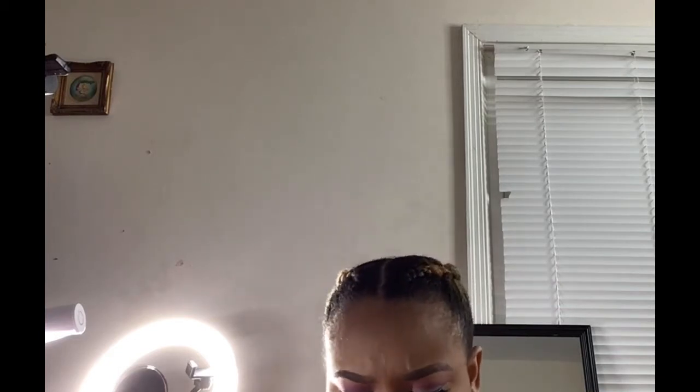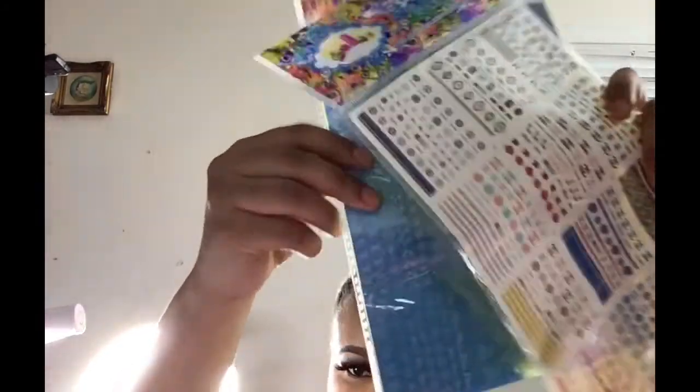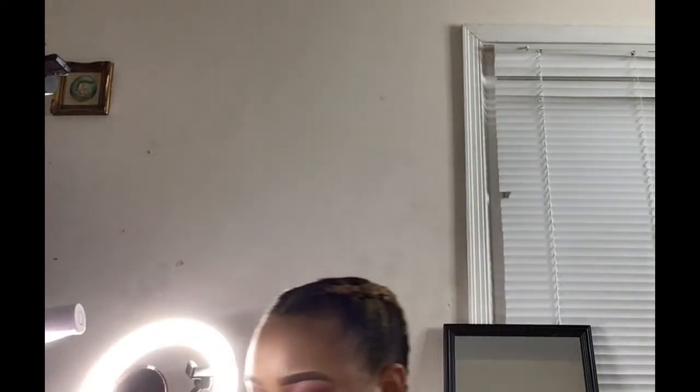These next ones I think I showed y'all these, but if not I'm just gonna show y'all again. It comes with a blue — blue little ones. I don't know how to work these but I'll play with them. Those are from AliExpress.